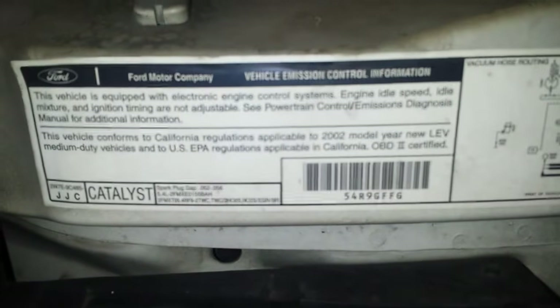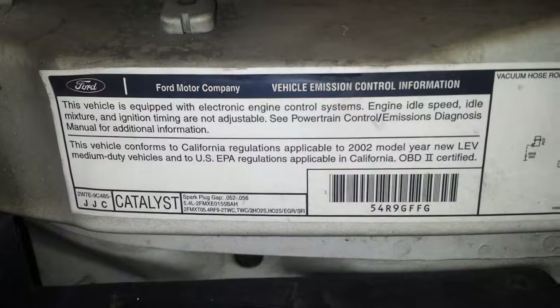Let's look at the emissions labels so we know what we're all looking at. Everything is going to be looked at from the inside. We have the engine cover off on this one. Mostly easy stuff.